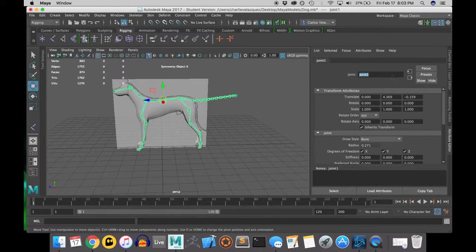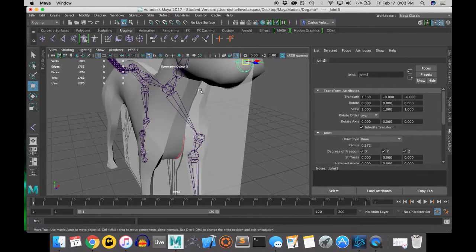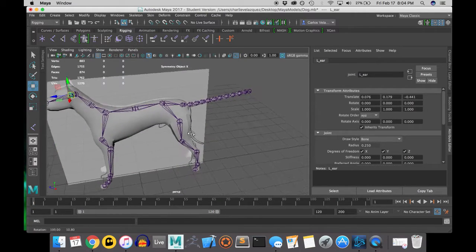Before I duplicate the joints of the limbs and the ear, I'm going to name them, along with some other joints. This is important because when we get into weight painting, navigating between joints gets very tricky when they're all named things like 'joint 24' or 'joint 35.' Naming your joints means that when you need to adjust the weight on a joint, you'll have a quicker way of finding the one you're looking for.